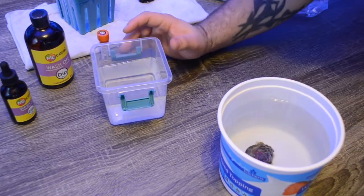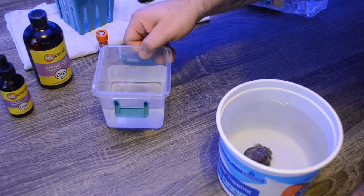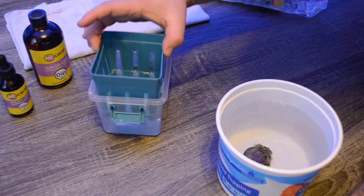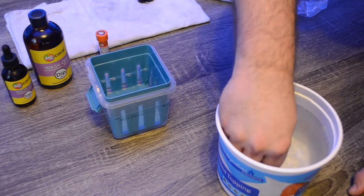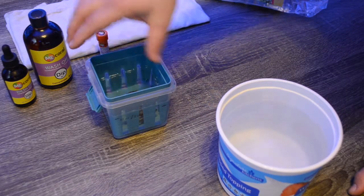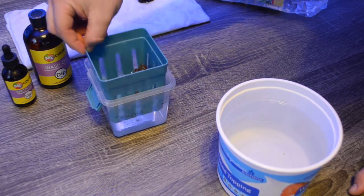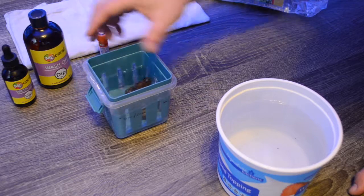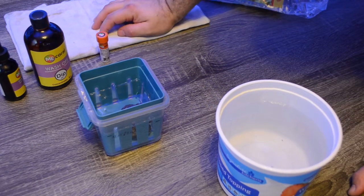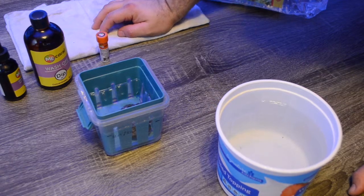Now that we have the concentrated 4x formula measured out, we're going to take our dip container and just swirl it around a little bit. Now that our dip is ready to go, we're going to take our corals and place them in the dip. What I like to do with this container is just move it up and down so it rushes water over the coral. I'll swirl it a few times, then let it sit — about every minute I'll swirl it again. The directions say five to ten minutes for the dip.